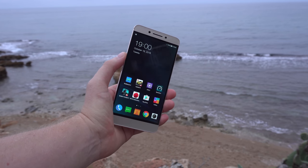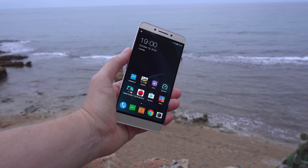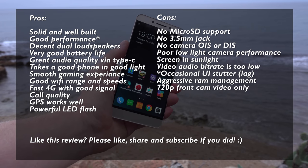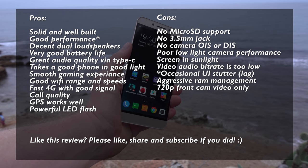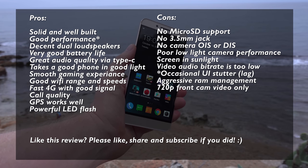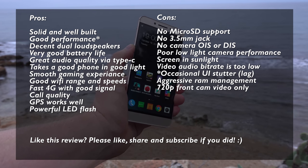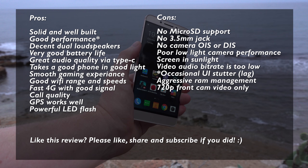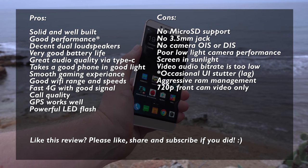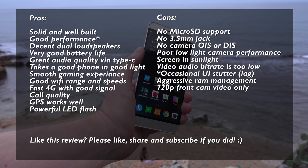If you can get past the deal breakers — no microSD card support and no 3.5mm headphone jack — you've got a very solid, decent phone that performs really well, with one of the highest AnTuTu scores. Benchmarks aren't everything though; there is occasional slight stuttering in EUI, possibly needing a few more updates from LeEco. Battery performance is really, really good — top battery life for a Snapdragon 821 device. The camera is okay but suffers a little in low light, and video quality isn't up to flagship standards due to the lack of optical image stabilization.